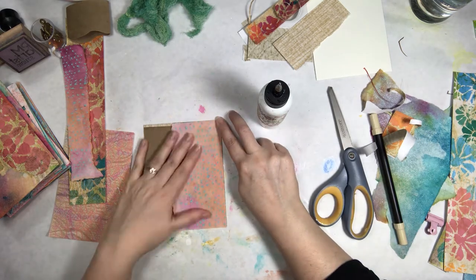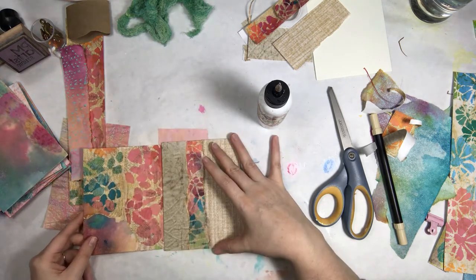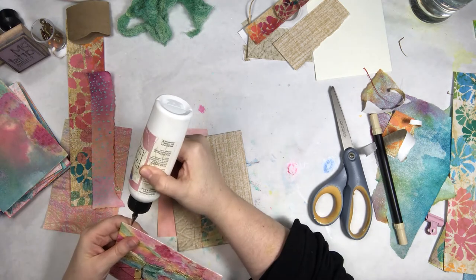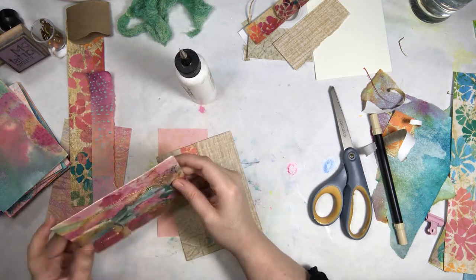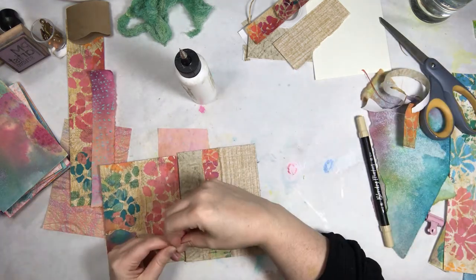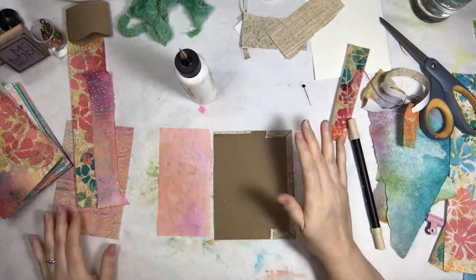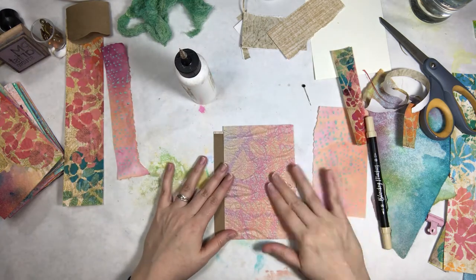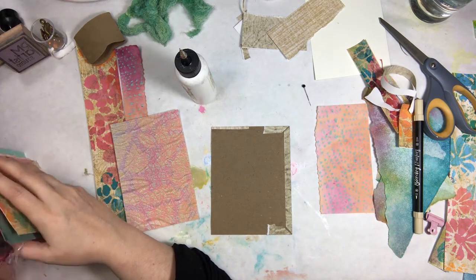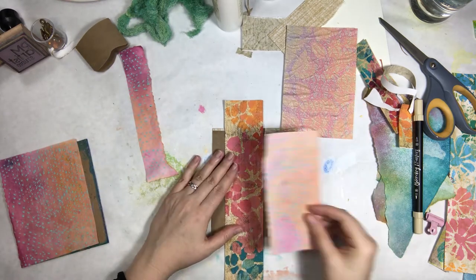Even in this particular journal there was a spread where I used some of the papers from Cloudy Seaside. That's a really cool thing — if you've purchased anything from us before, not only can you purchase a new set and bring those in with the papers you already have, but we're finding that to be very enjoyable and fun. We certainly believe that you will also find that to be true and use it for multiple projects.